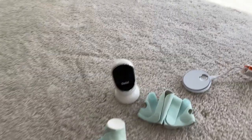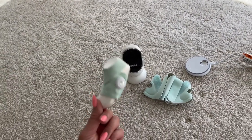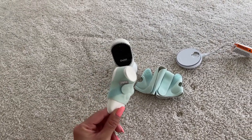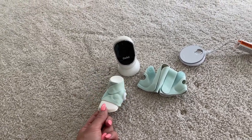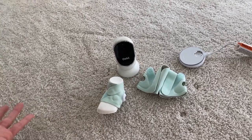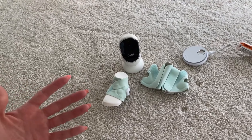At first I didn't put the dream sock in my registry — I just got the camera because I didn't think it would be needed. I saw a lot of moms talking about it and how great it is to keep track of your baby's sleep and oxygen, just to see if your baby's okay. And I was like, no, I'm not going to need it, I'm going to be fine.